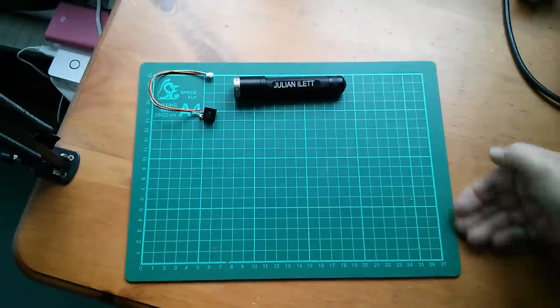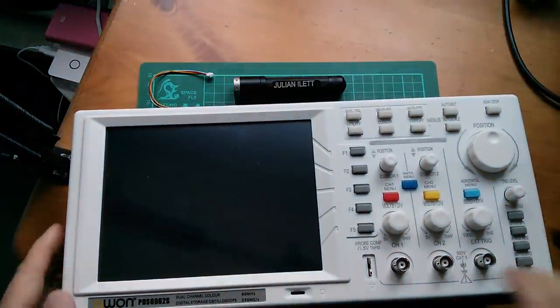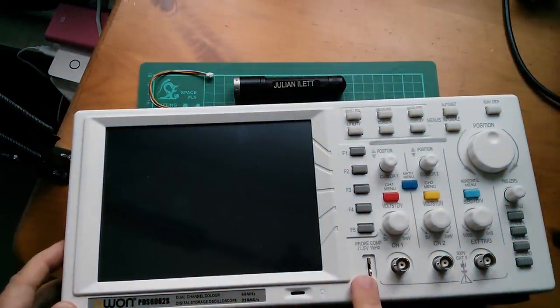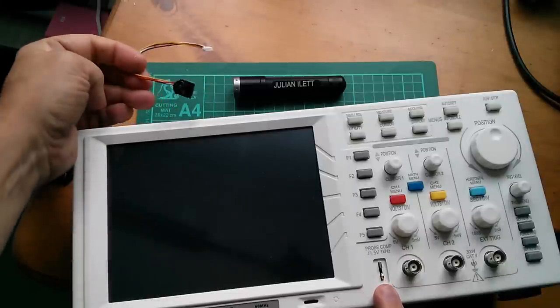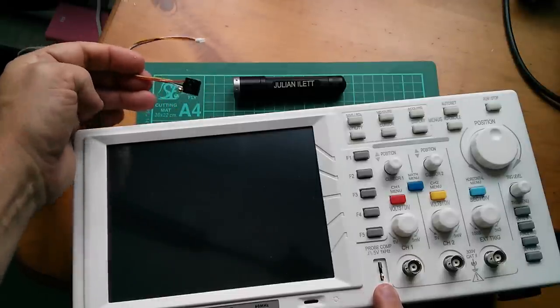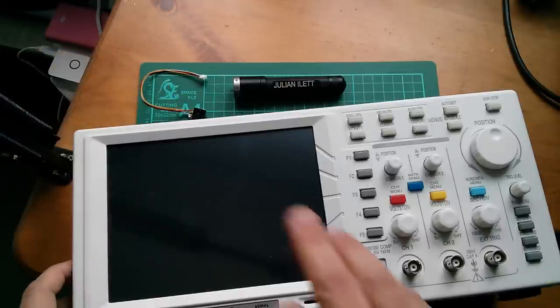And then finally I'll put the output from the camera onto my oscilloscope. This scope has a TV trigger, so we should be able to see the sync pulse, the front and back porch, the colour burst, and all sorts of lovely bits of waveform.